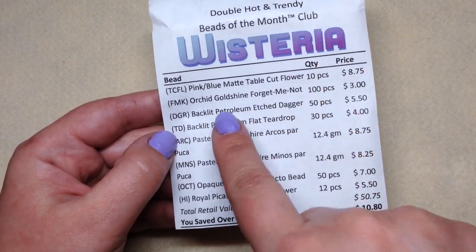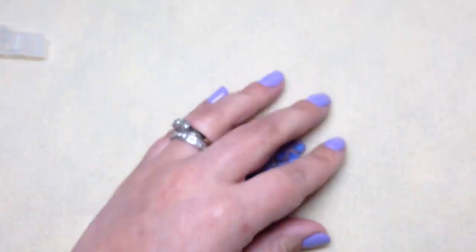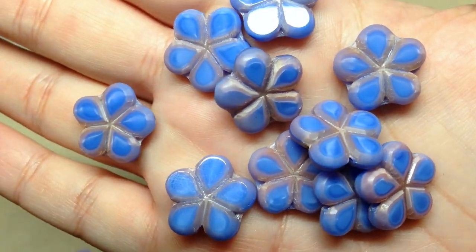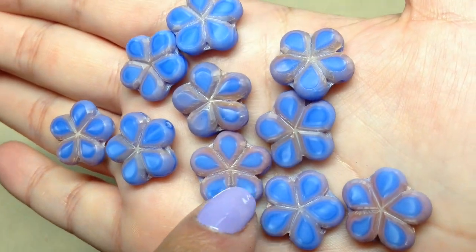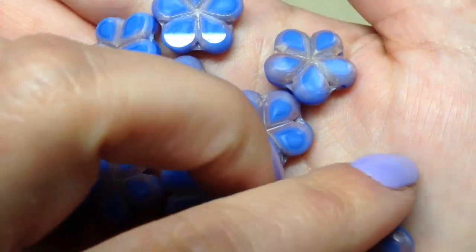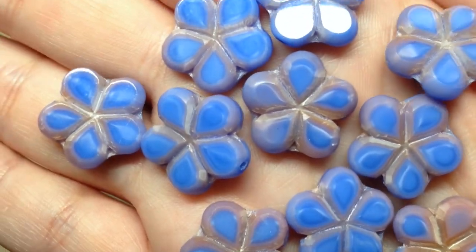The first one is called pink blue matte table cut flowers. There are 10 pieces and the retail price is $8.75. How stunning - I've never seen these particular flowers. Look at the two-tone - they're kind of like table cut beads but like a bunch of table cut beads put together with all these petals pressed together. It's really unique. I love that beautiful vibrant cornflower blue outlined in that milky amethyst purplish color. Getting something like this as a surprise really helps to keep me inspired and creative.